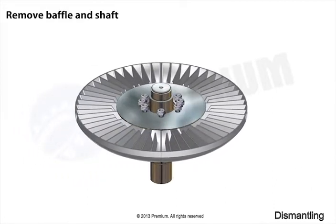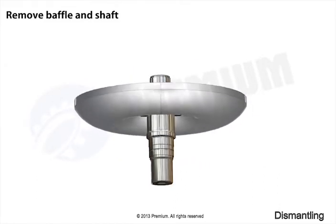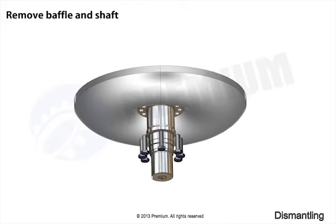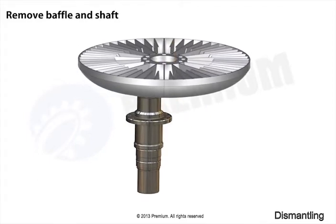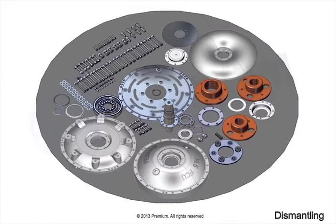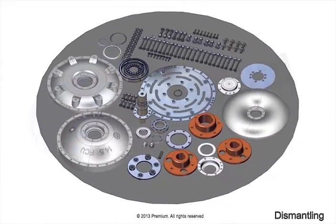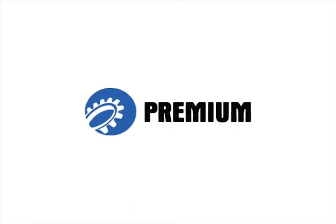Remove buvel and shaft. This completes the dismantling instructions of FCU. Please make sure all parts, tools and accessories are placed properly. Thank you for watching this instructional video.